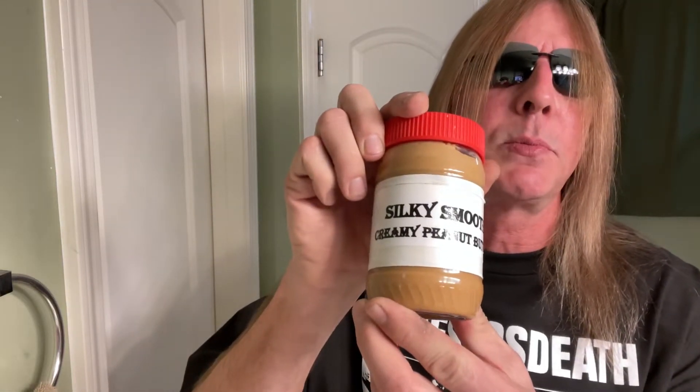If you could like, subscribe, and spread the word of Silky — we can't forget the Silky Smooth Creamy Peanut Butter. We're using Silky's Double Nut Butter. I'm working on a new label and some other items to customize it and make it sexy fresh, like Silk Silky Smooth.